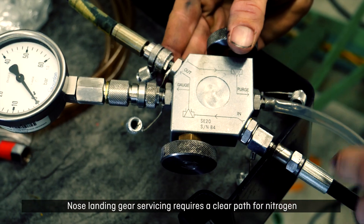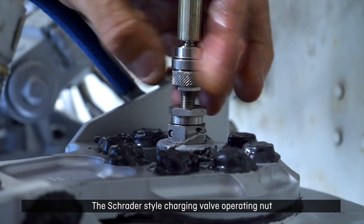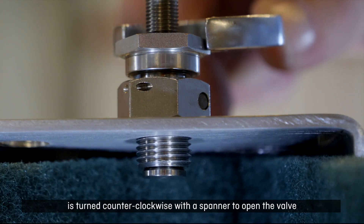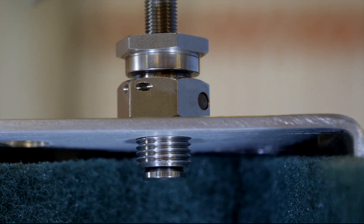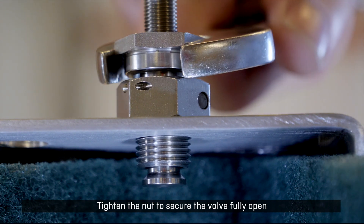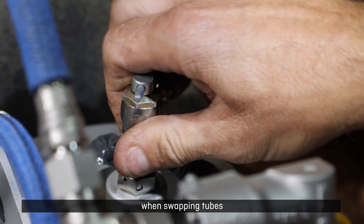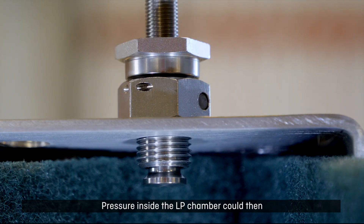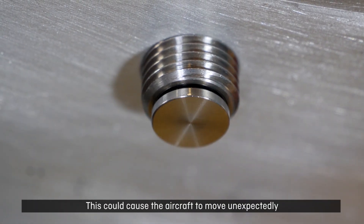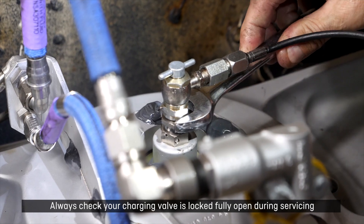Nose landing gear servicing requires a clear path for nitrogen and hydraulic oil to flow into and out of the LP chamber. The Schrader style charging valve operating nut is turned counterclockwise with a spanner to open the valve. Tighten the nut to secure the valve fully open. If left loose, the nut could accidentally wind down a few threads when swapping tubes. Pressure inside the LP chamber could then push the valve towards the closed position, greatly restricting fluid flow. This could cause the aircraft to move unexpectedly during compression of the sliding tube. Always check your charging valve is locked fully open during servicing.